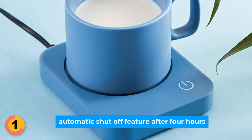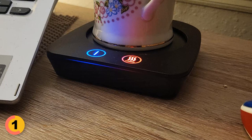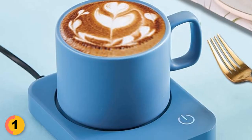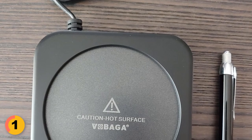This mug warmer has an automatic shutoff feature after 4 hours. Plus, when you turn it off, a flashing red light reminds you that the heating plate is still hot until it cools down to a safe 97 degrees Fahrenheit. The Vobaga Coffee Mug Warmer is designed to fit various mug sizes, with its 3.5 inch large size base.